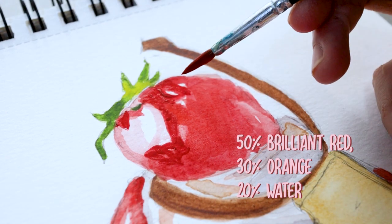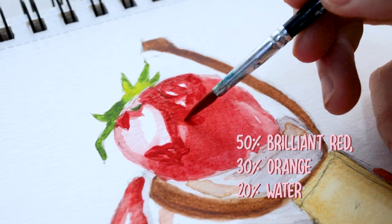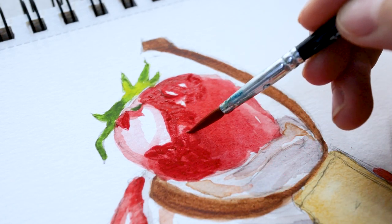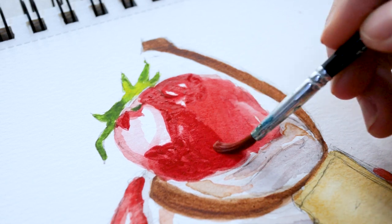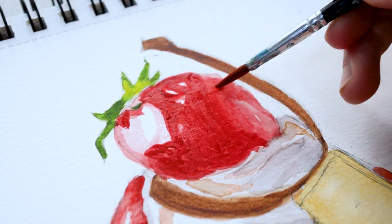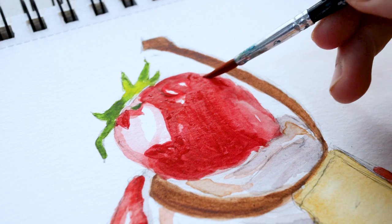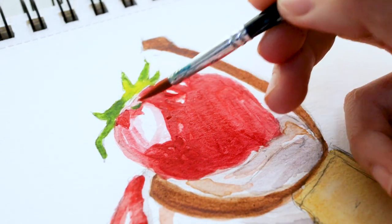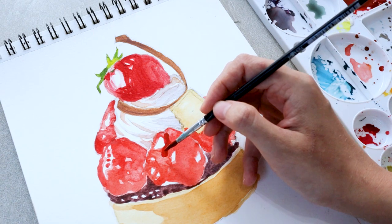Brilliant red and a bit of orange for the strawberry, only this time just a tiny amount of water to activate the paint. For the placement of the color, I'm referring back and forth to the reference photo I found on Pinterest as my main guideline. By sticking to the photograph, the way I'm illustrating the dessert might resemble the shape, color, shadows, and highlights of the actual object.